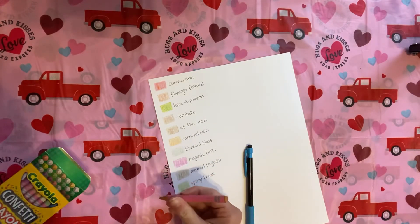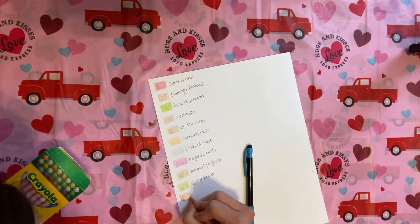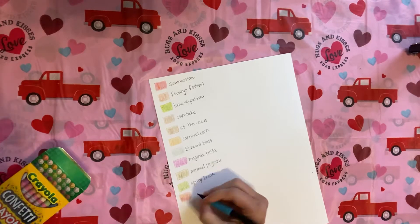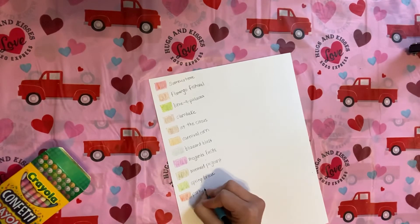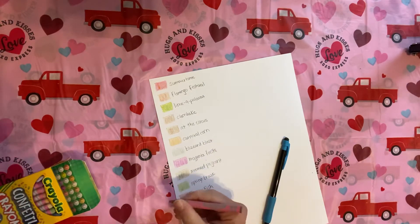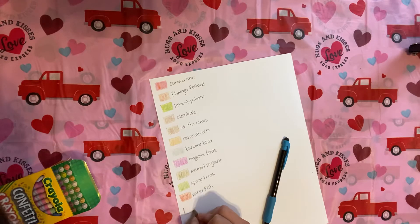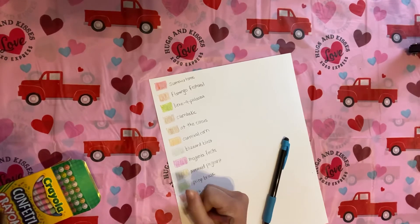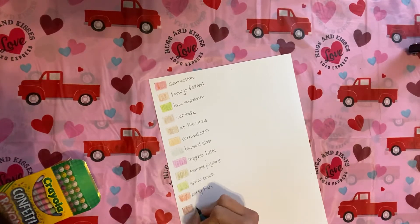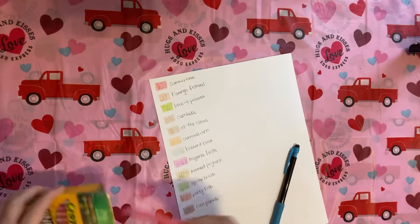That Blizzard Blast for snow would be fan-freaking-tastic. This is cool — it's like a red, red-orange-y mix. Party Fish. I like the names on these. This one is going to be Rose Parade. That would be good for bricks — that's a nice brick color.